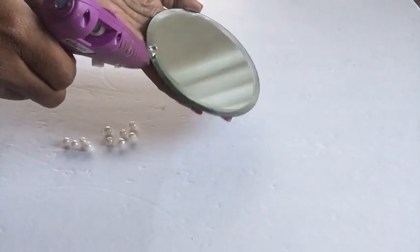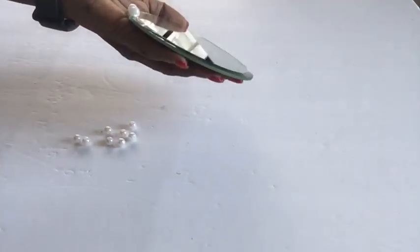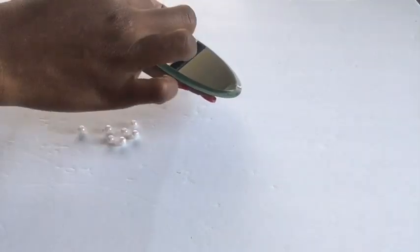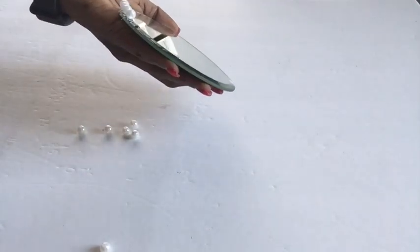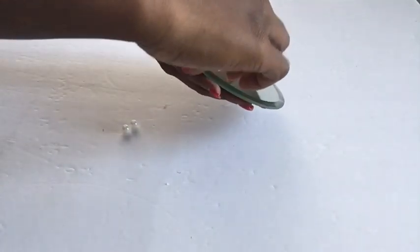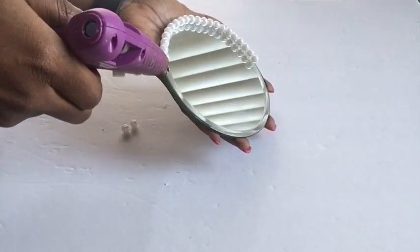We're going to start off by gluing the beads around the corners of the mirror. It has to be aligned properly so you can have a perfect circle, and when we're done with the top we're going to repeat the same thing for the bottom.